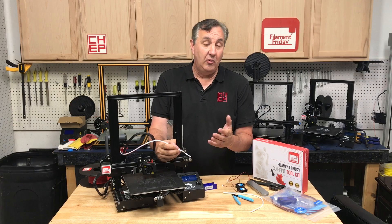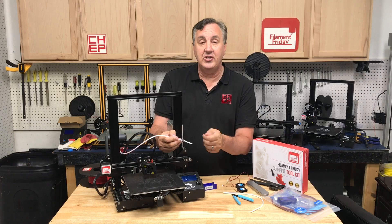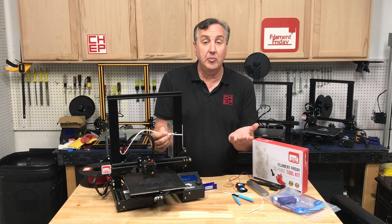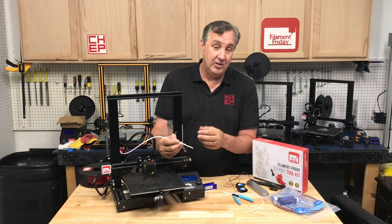How often should you do this? On my print farm, which is running almost every day, I do it about once a month — I go across the machines, clip off that 20 millimeters, put it back in, and start printing again. But it depends on the temperature you're running at, how big your prints are, and how often you're printing. If you're just averaging printing, you could probably get away with once every two or three months.